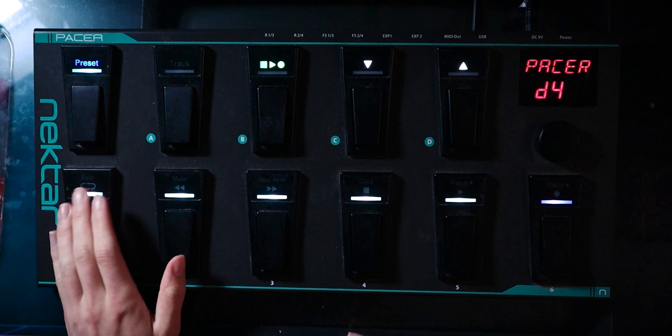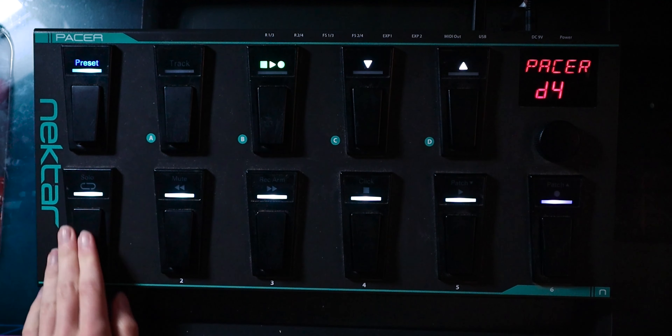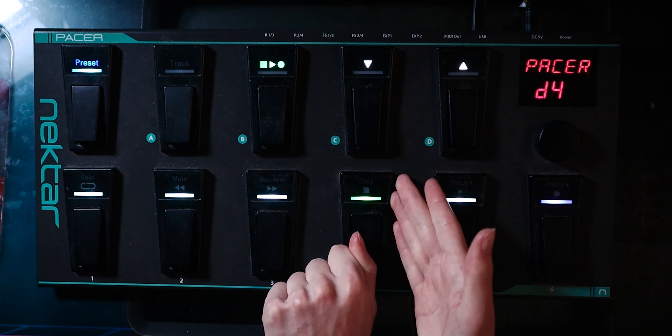In this video, I'm going to show you how you can set up a MIDI foot remote with Logic Live Loops. This is fantastic if you want to perform with Logic Live Loops on stage, record your cells, play back your cells, and trigger them with a MIDI controller.